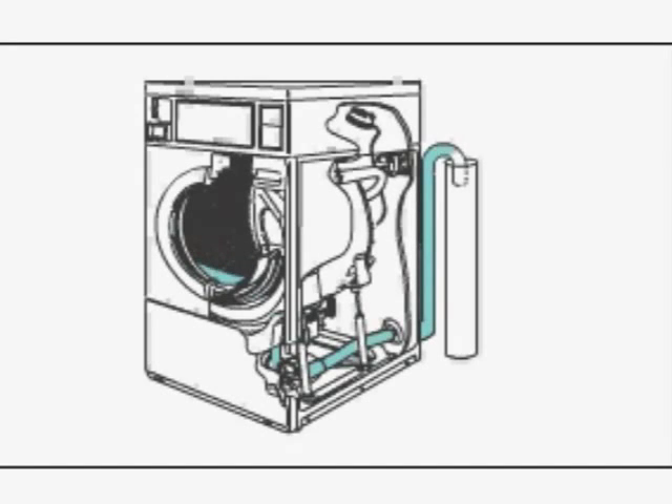The machine stops agitating and turns on the pump or drain valve, which removes the wash water.